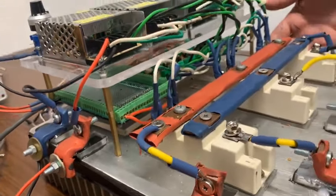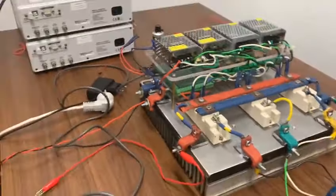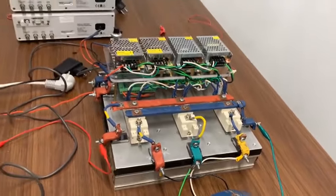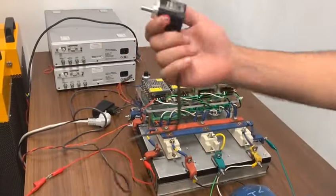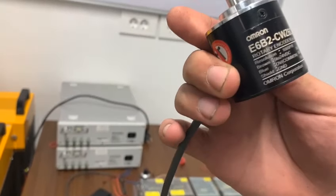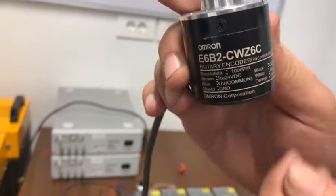This is the heat sink. It is made with pure aluminum for efficient heat transfer. And this is our encoder. We use it to measure the motor speed, and this is the connection diagram for it.